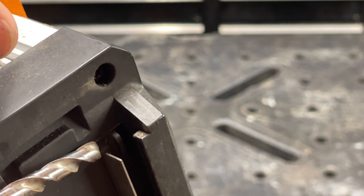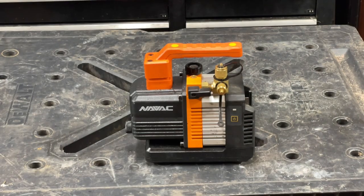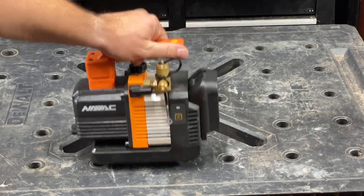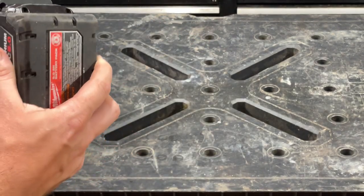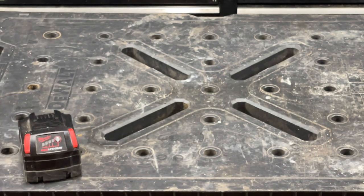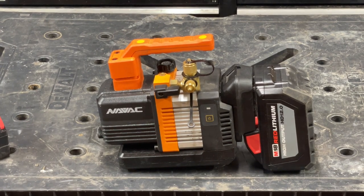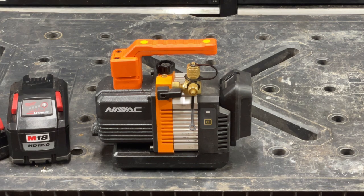It works fine. The adapter clips onto the vacuum pump and the Milwaukee battery clips into the adapter. The smaller batteries don't quite reach the bottom, but if you put a bigger battery on there, the battery sits lower than the vacuum pump. I bought this when it first came out — the problem is the first iteration of batteries didn't have a battery life indicator like the Milwaukee's do.